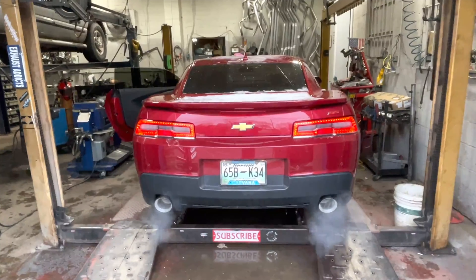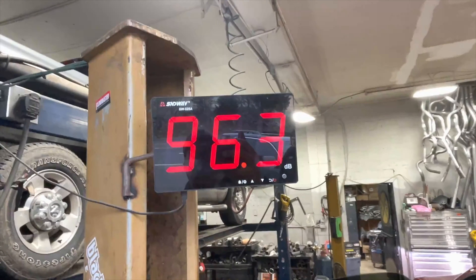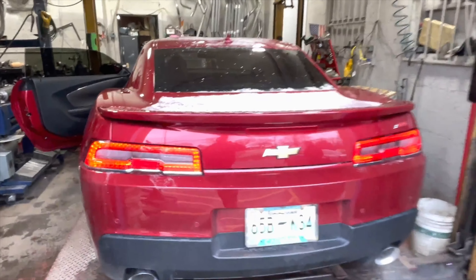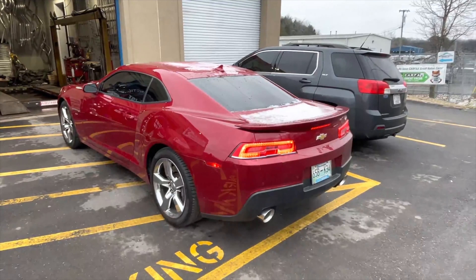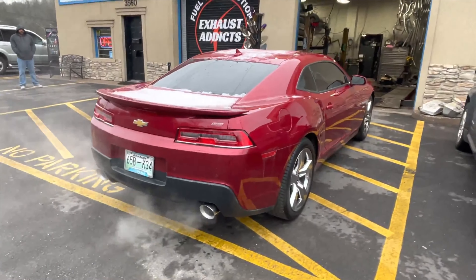You guys can see the Flow FX keeps it deep until you get on it and then you hear it. There's sound decibels right at 100. Oh, it's so nice and deep - I like it, look at that sound!